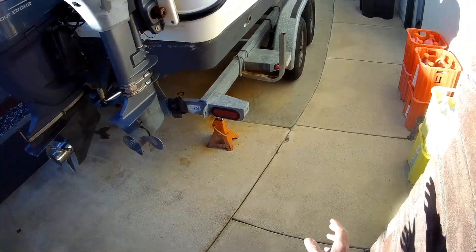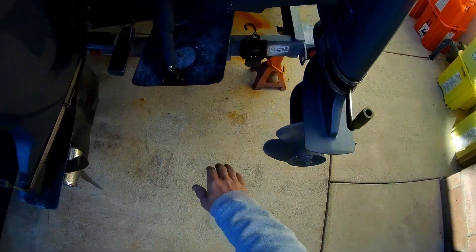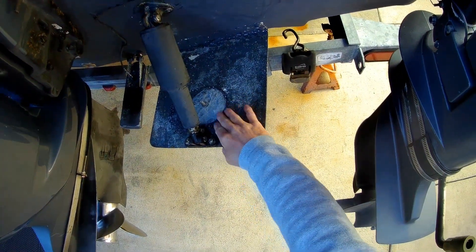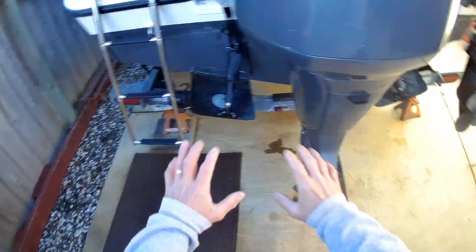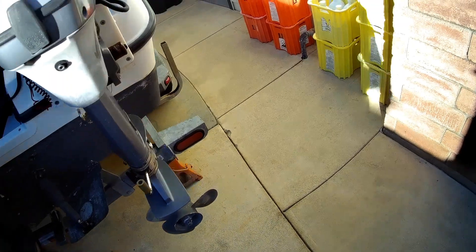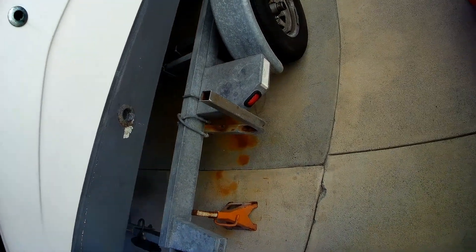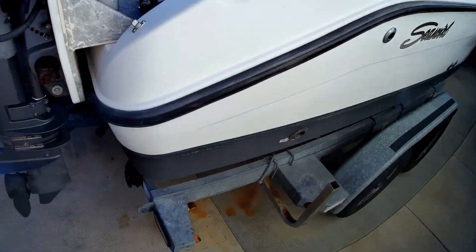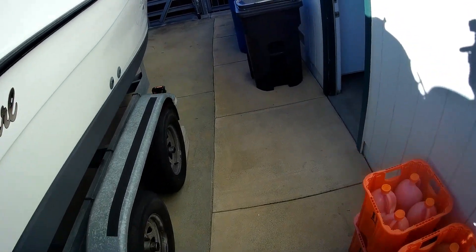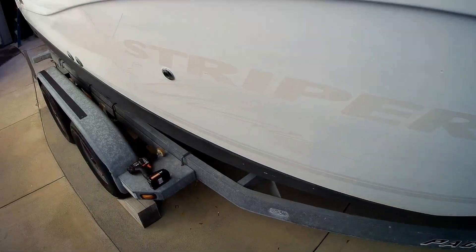The boat is now all power washed — it cleaned up really nice. You can really see how the zincs are corroded away, but they're going to get replaced; I replace them every year. I got everything power washed on the boat — all down the sides — getting things ready for the new decals and logos. Yesterday I removed the decals off of here and they came off pretty decent.